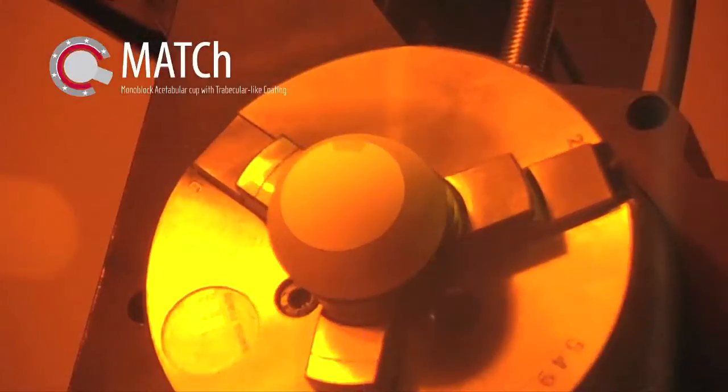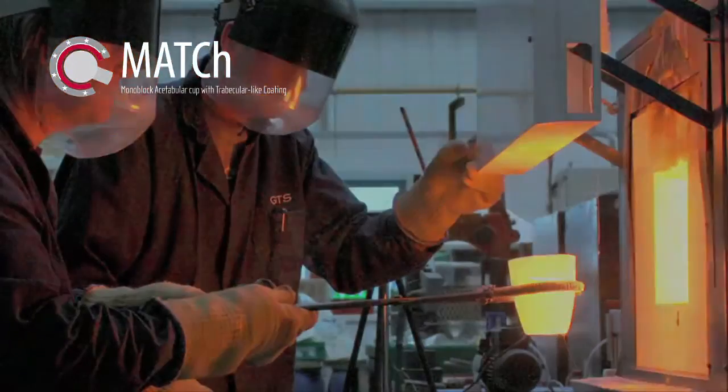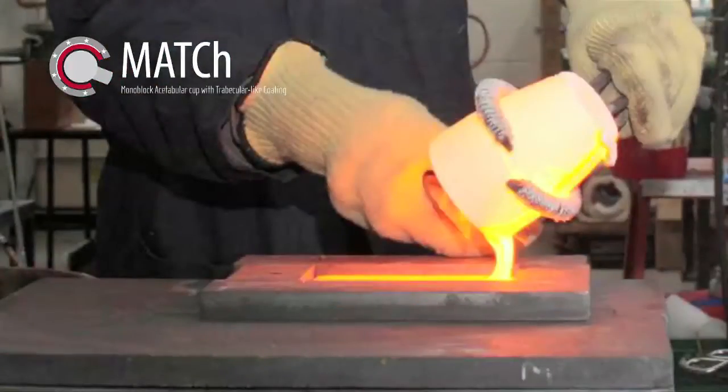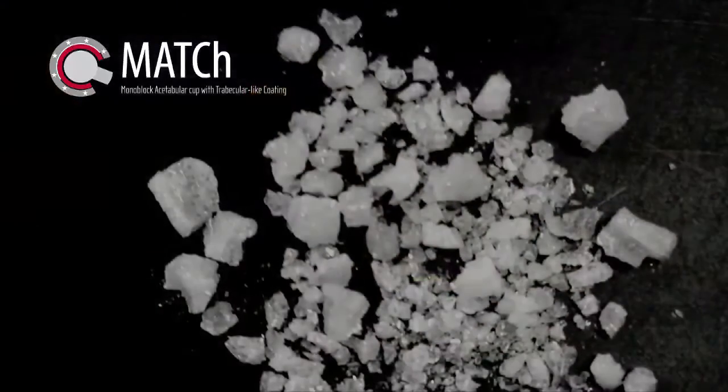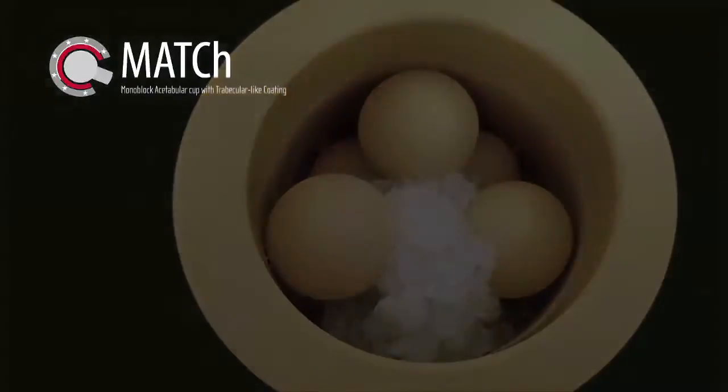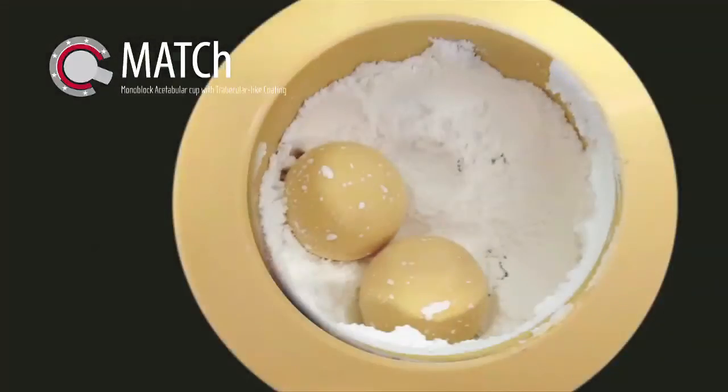To achieve the best coating, different glass compositions are studied by considering the thermal expansion coefficient and their biocompatibility. From the selected glass composition, a homogeneous mixed glass powder is obtained with the required particle size for coating.